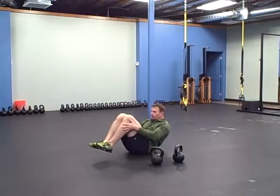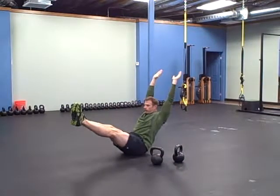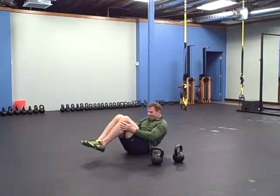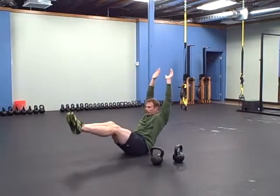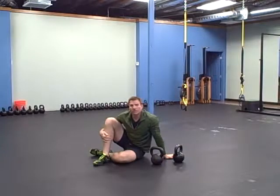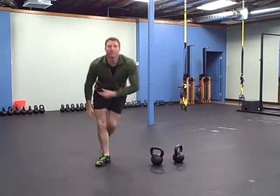Come back down, roll back up to a V. Try to get the least amount of momentum as you can when you roll back up — that makes it more difficult. So there's your workout: three rounds of that. Enjoy, see you next time.